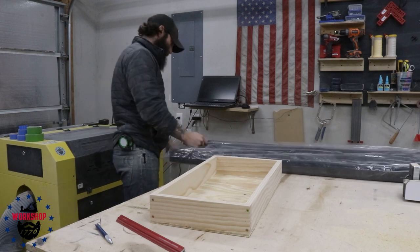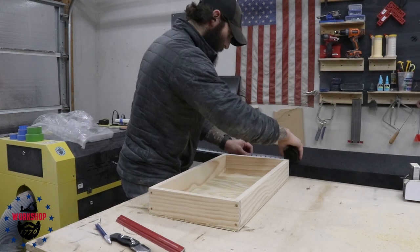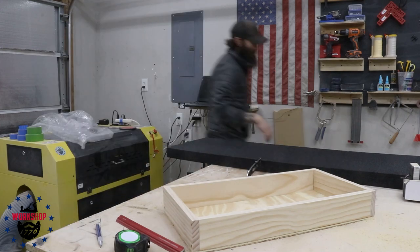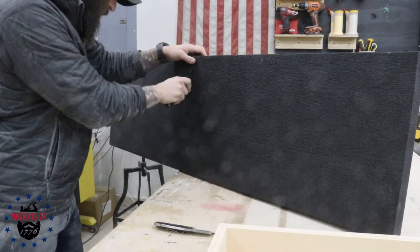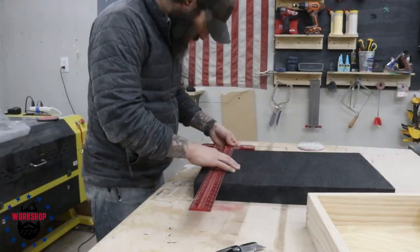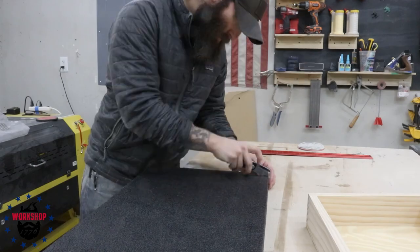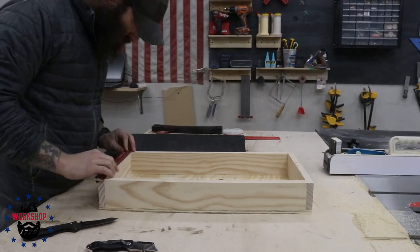This is two-inch polyurethane foam — there'll be a link in the description. It's that hard foam that's easy to work with: lay whatever you want to store in there, trace it, and cut it out with an exacto knife or box cutter. I wanted a friction fit for the pistols.